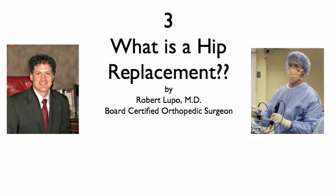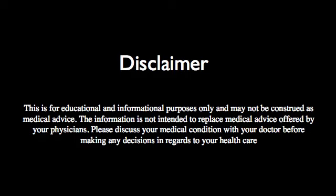Today we're going to discuss what is a hip replacement. First, my disclaimer: this is an educational informational video. It is not to be construed as medical advice. The information is not intended to replace the medical advice offered by your physician, so please discuss your medical conditions with your doctor before making any decisions in regards to your health care.